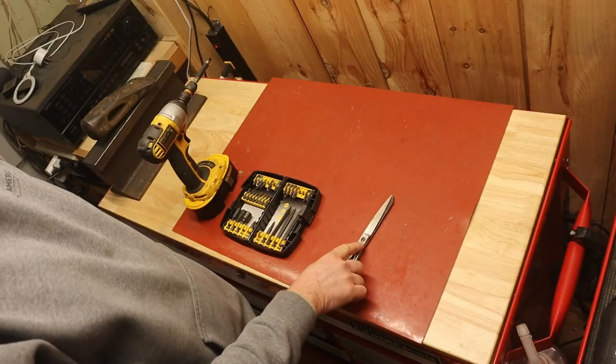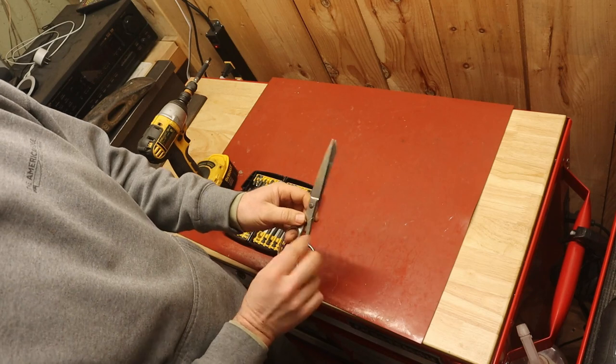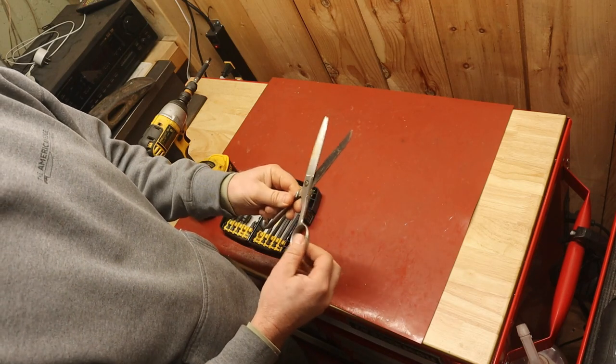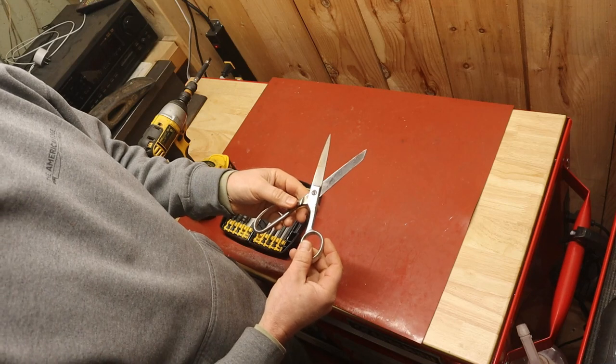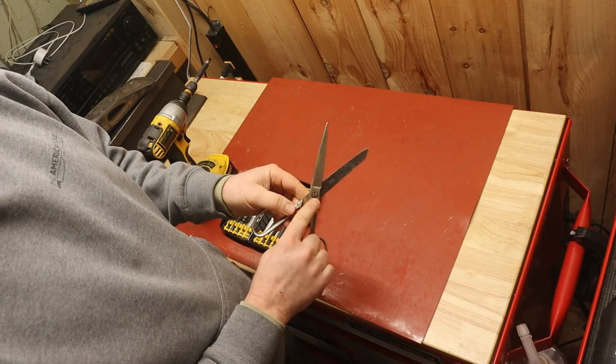I got a pair of scissors here and I put my screwdriver on. I love taking scissors apart and these need it — they're sloppy and they're rusted out. I've got to take them apart and clean them up, but I can't get the screw out.